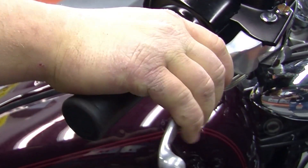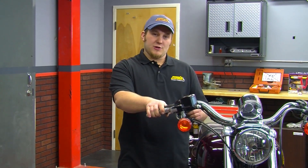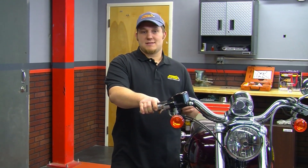The complaint on this bike is a spongy brake lever. We know that air in the brake system will cause spongy brake levers, so we are going to show you how to remove the air out of the brake system using the revolutionary reverse brake bleeder by Phoenix Systems.